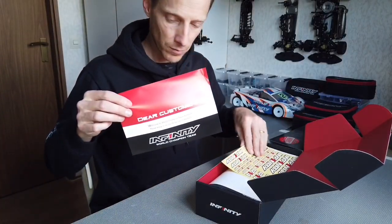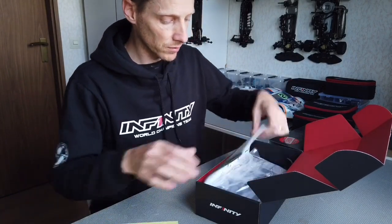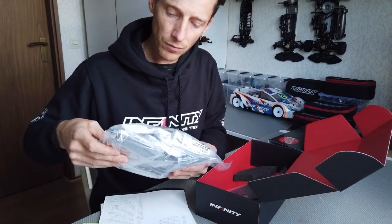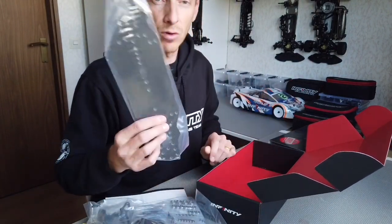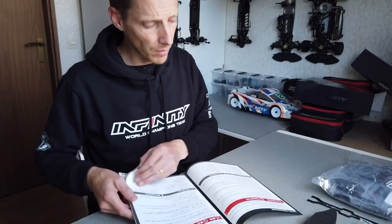Dear customer, welcome to World Championship Infiniti. Inside we have stickers, a manual, all the parts for the car from bag A to bag G, a top deck, a bumper, and the most important — the chassis. I'll start from the manual.